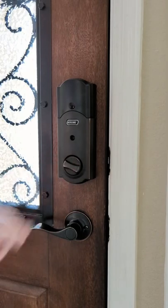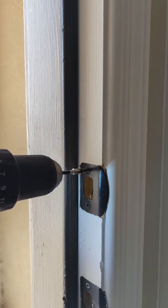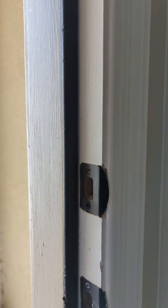Dead bolts are essential to your home security, but while the bolt itself is strong, the system is only as strong as the latch plate. Usually these come with their own installation hardware, and the screws that come with it only grab the trim, which is easy to break.